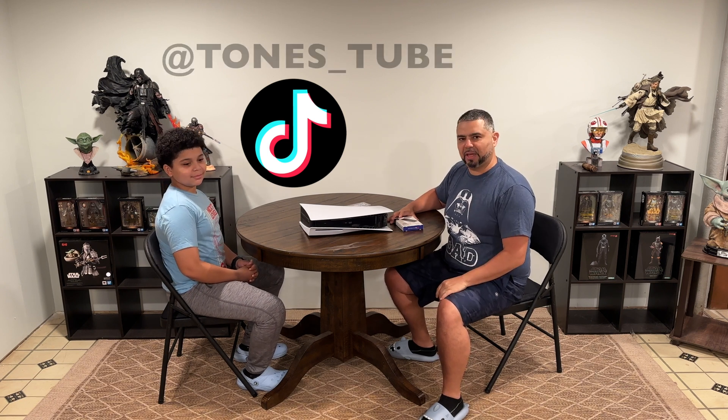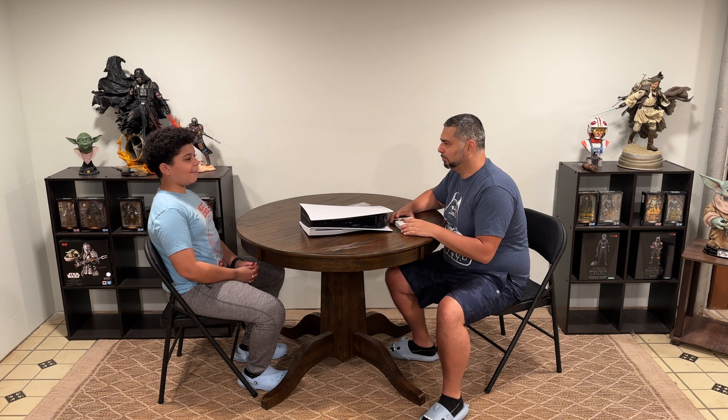Today I have a special guest — y'all know his name: Little Antonio, aka Ant Boy, aka Little Guy. If you're not following his channel, you really should. He makes awesome edits, cool PlayStation videos, all types of video game stuff, and he throws some ill songs over it and does remixes and stuff like that.